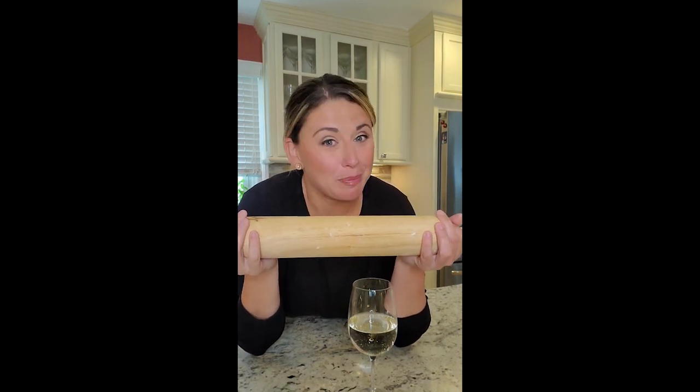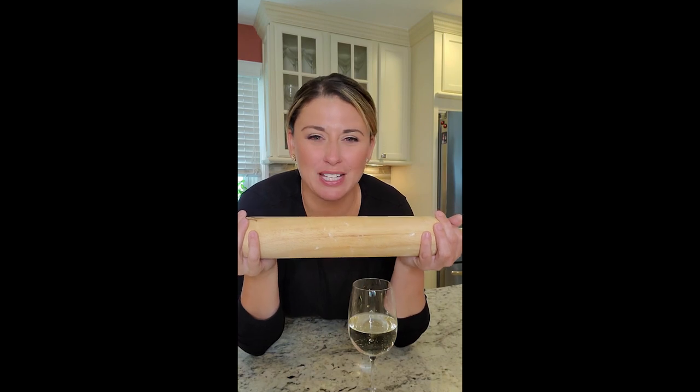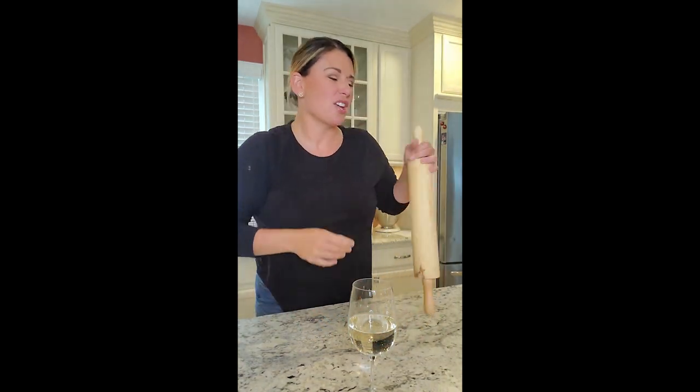I'm not much of a baker. Actually, I don't like baking because it's too precise for me — it's too measured, it's too perfect. I mean, I am perfect in many ways, but baking is something that I am not the strongest at. But I want to try something.